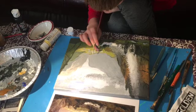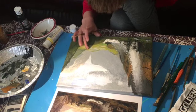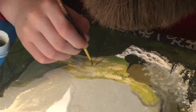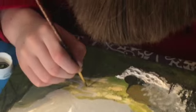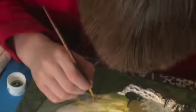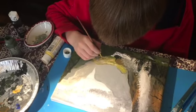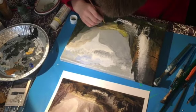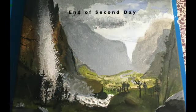Next I added the river and some meadows in the valley, and I used finger painting again to spread it out. I also added little dots which were supposed to be trees, which you can see I am doing here. Here is the end of the second day — this is what I got done.